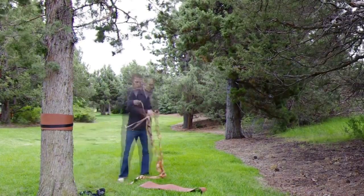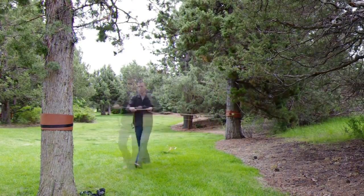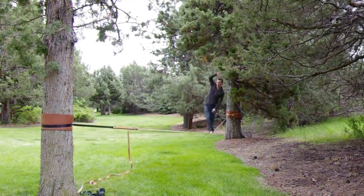Set up a line that's between 15 to 30 feet at waist height. The Yoga Slackers have developed the E-Line specifically for the ease of learning and to minimize potential injury. The internet is a great resource for more information about setup and line options.